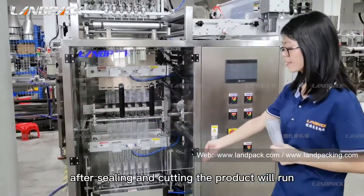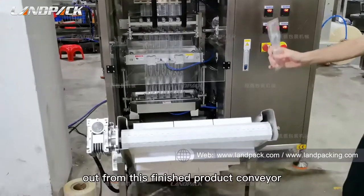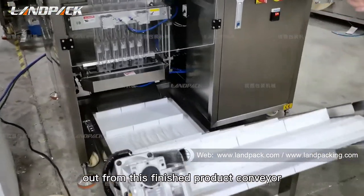After sealing and cutting, the finished products will run out from the finished product conveyor.